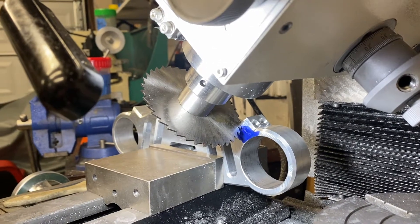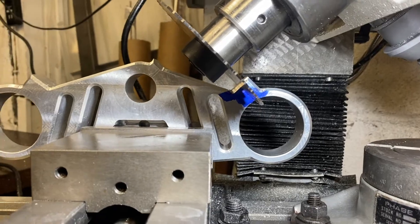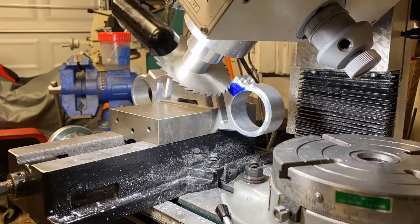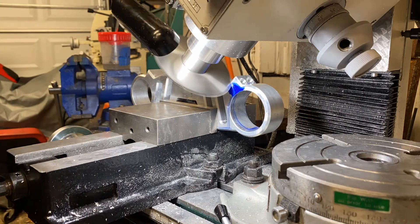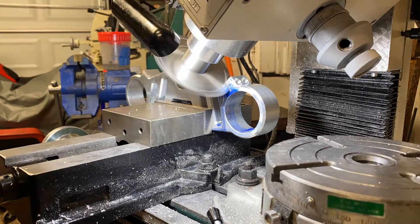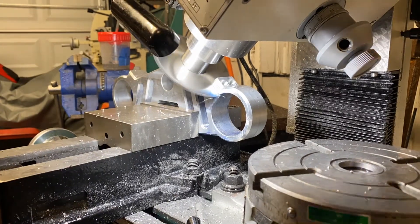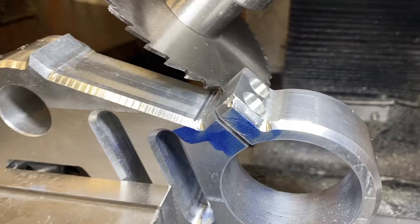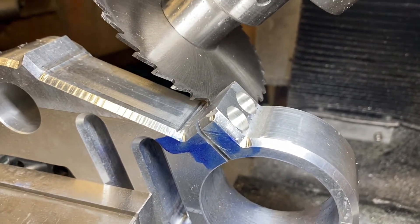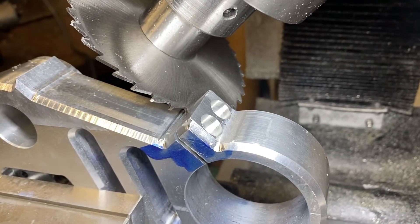I've got my terrifying murder saw set up ready to cut this triple clamp. I've checked and double-checked the clearance with the top of the triple clamp. I have no idea what's about to happen — let's try it out! First time with the slitting saw. I'm pretty happy with that. I only felt like it was trying to kill me for a little bit, but once a bunch of the teeth got engaged with the work it actually started going pretty easy. Ignore this little smash on the end — I'm gonna fix that, don't worry about that.